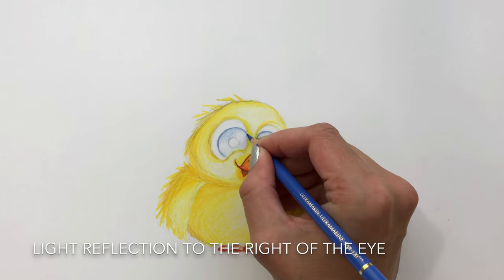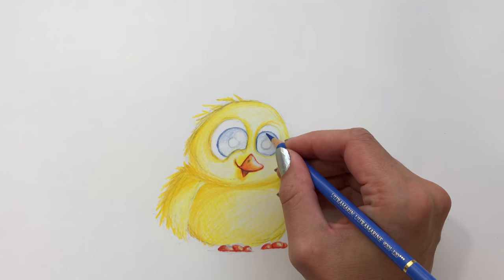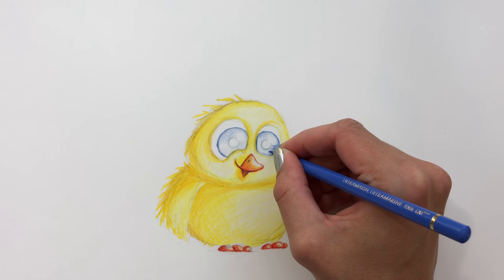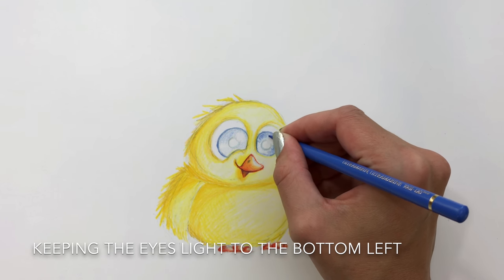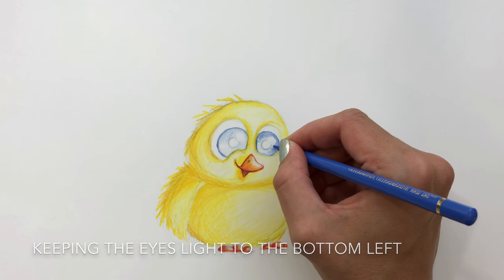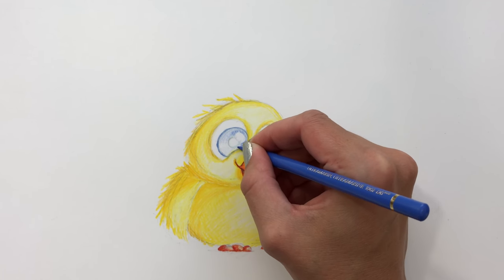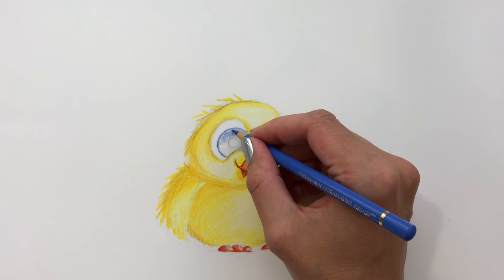For the eyes I'm keeping the upper right on each eye lighter because that's where the light reflection is coming off, and then I'll build darker around the light reflection. On the opposite side, the bottom left, I will keep it lighter. That basically gives an impression of the shape of the eyes and gives it more life — it will appear more lifelike for a cartoon character.